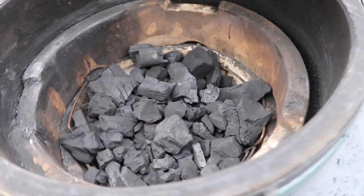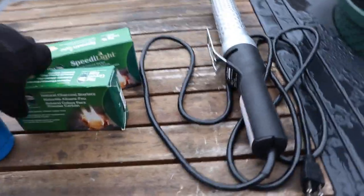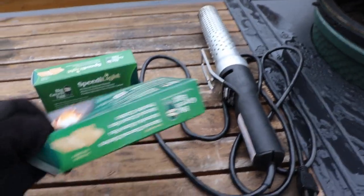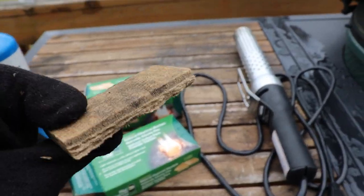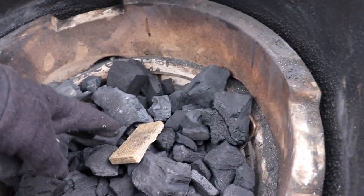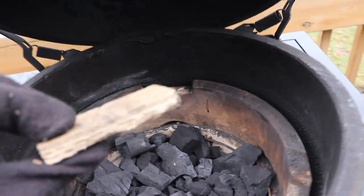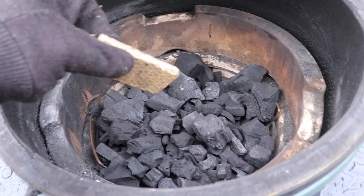Let's get this grill started. I've filled up the firebox with the lump charcoal. There are a couple different methods for doing that. Big Green Egg and a couple other companies make these natural charcoal starters — they're wax paper cubes. You throw one right in the middle of the charcoal, use a lighter to get it lit, and it'll burn slowly and start to ignite the charcoal around it. It takes a little while using one of these — you're probably looking at about 20 to 25 minutes to get a good fire going.